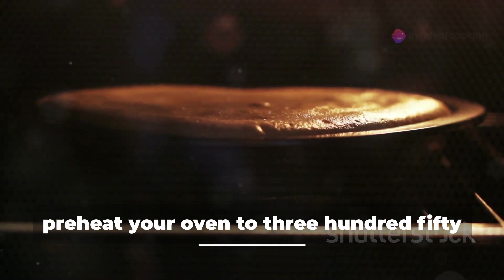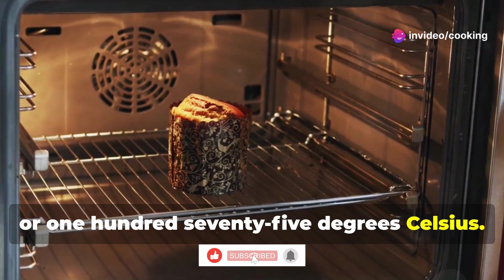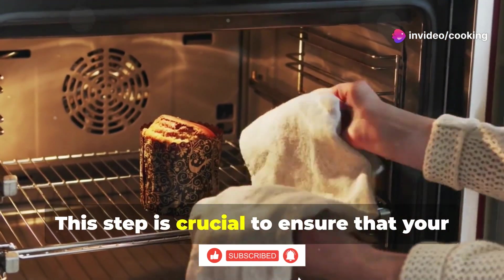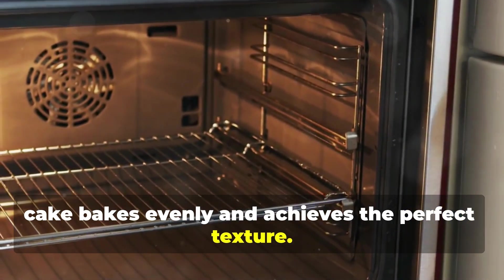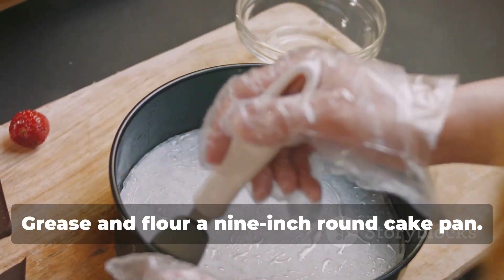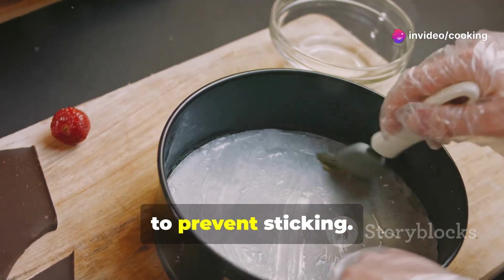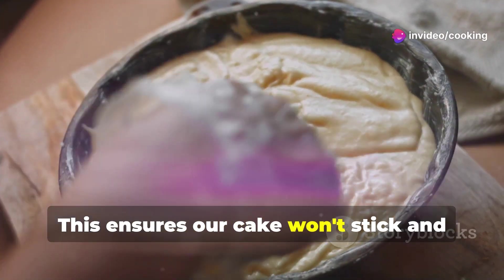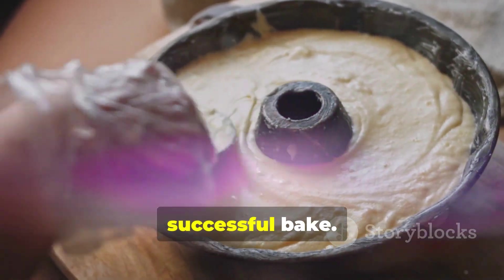First, preheat your oven to 350 degrees Fahrenheit or 175 degrees Celsius. This step is crucial to ensure that your cake bakes evenly and achieves the perfect texture. Grease and flour a nine-inch round cake pan, making sure to cover all the surfaces including the sides to prevent sticking. A well-prepared pan is key to a successful bake.